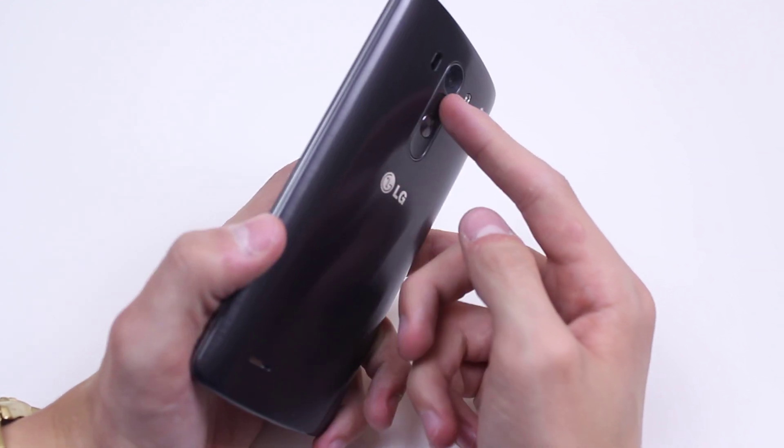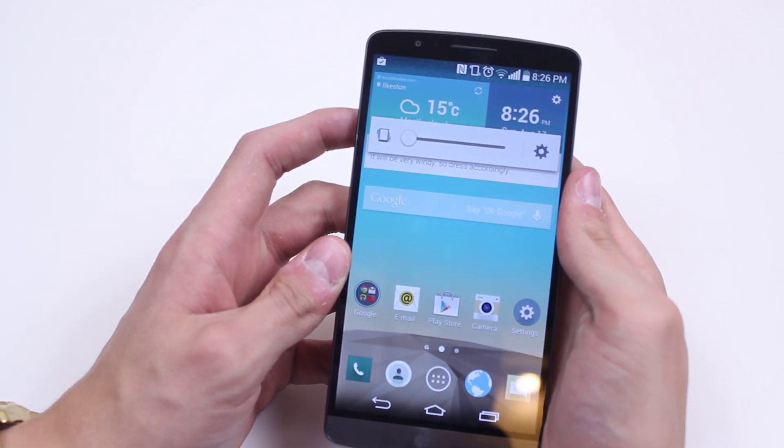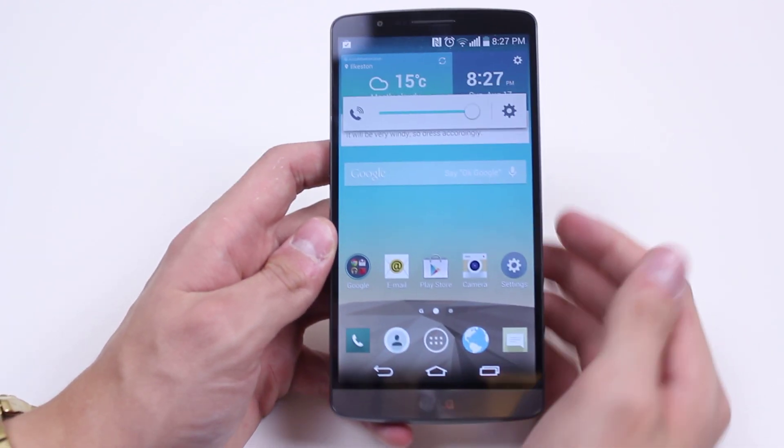To raise the volume, simply press upwards on the volume buttons. It will go back to vibrate and then pressing and holding again will raise the volume.